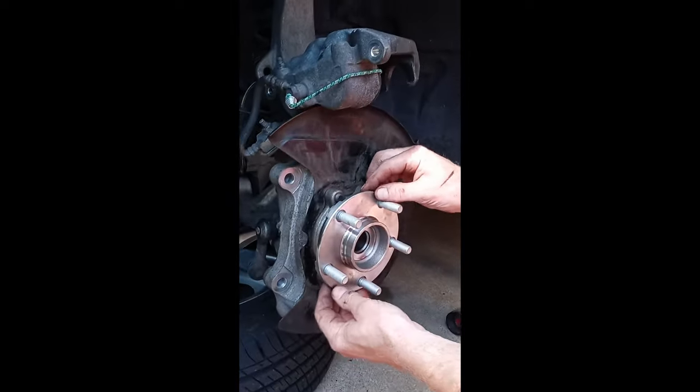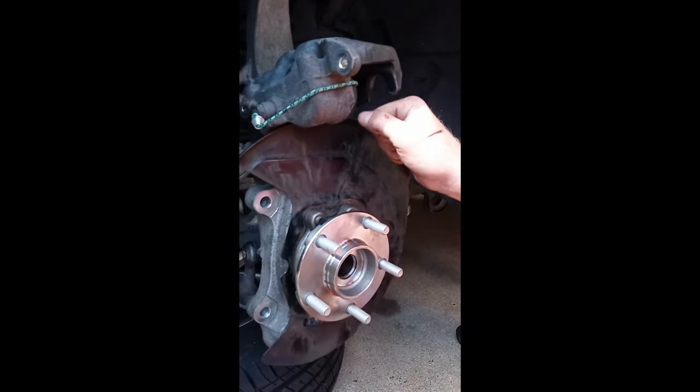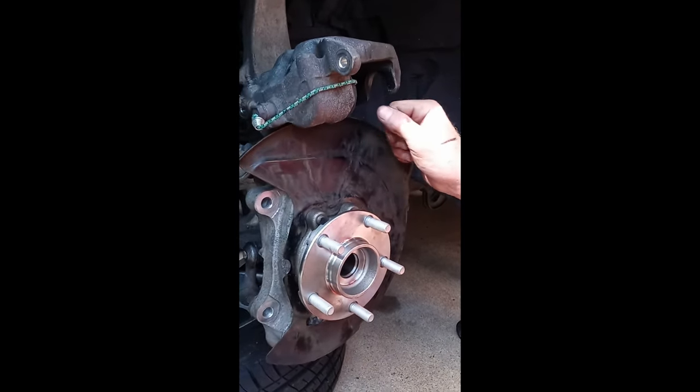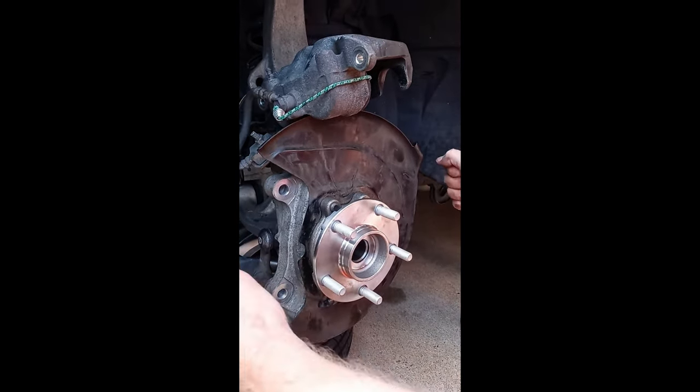When we do the rotor, we put it on there and take the lugs and get them a little bit tight so the rotor is held in place. At this point there's no movement. Then we'll be going with the 14-inch rotor and finally the 17-inch rim, and we'll be rolling out of there.